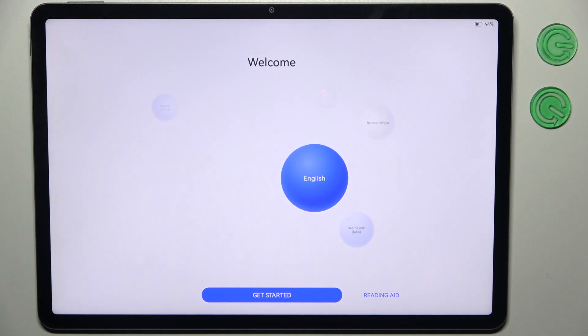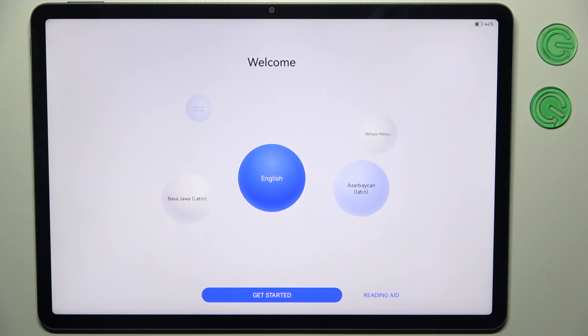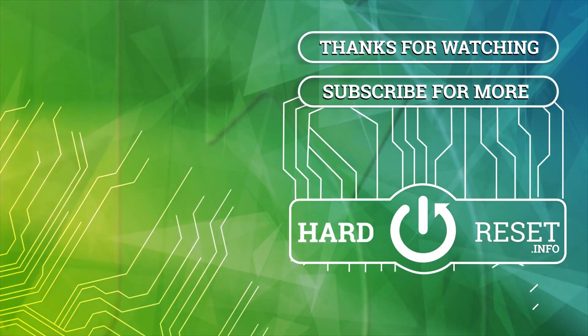And that's it! Thanks for watching! If you find this tutorial useful, don't forget to hit that like button and subscribe to our channel. Thank you!